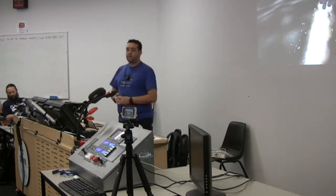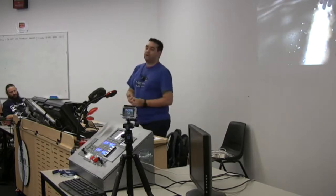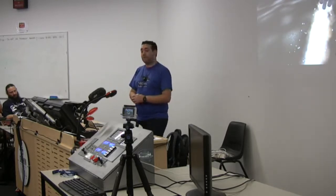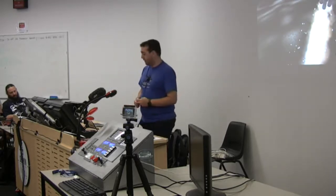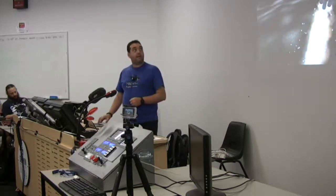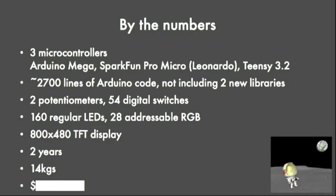I combined the two when I noticed an emerging hardware modding sub-community on the KSP forums and thought it might be fun to grab an Arduino, a couple of lights, a button or two, and see what I could make. Time has passed and this is where I'm up to. That build has three microcontrollers in it: a Mega, a Pro Micro, and a TNC 3.2. This is the order that I built them in - my microcontrollers get more and more powerful as time passes. I've written about two and a half thousand lines of Arduino code.